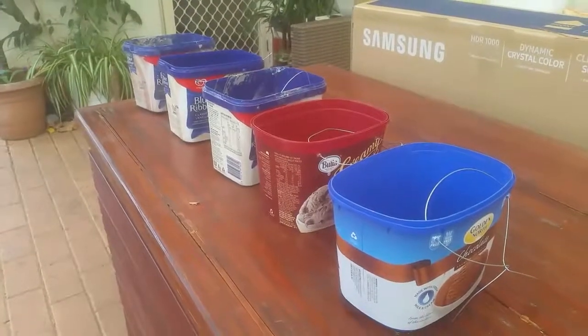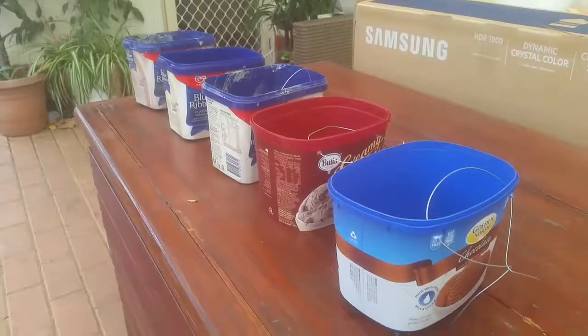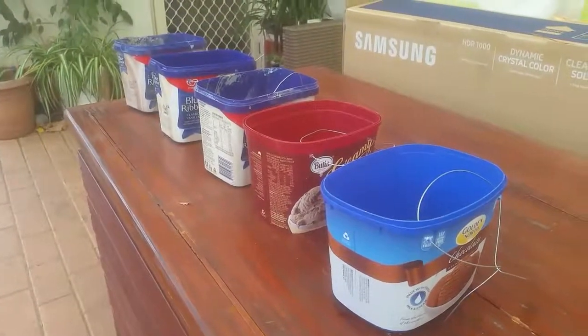Good morning. Today I'm going to show you how to make a pot planter out of ice cream tubs.